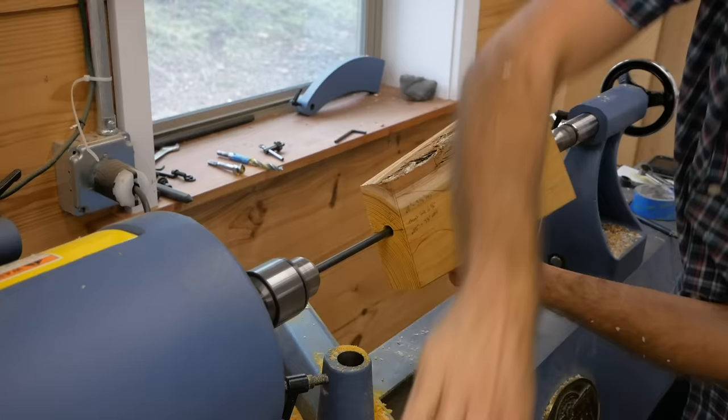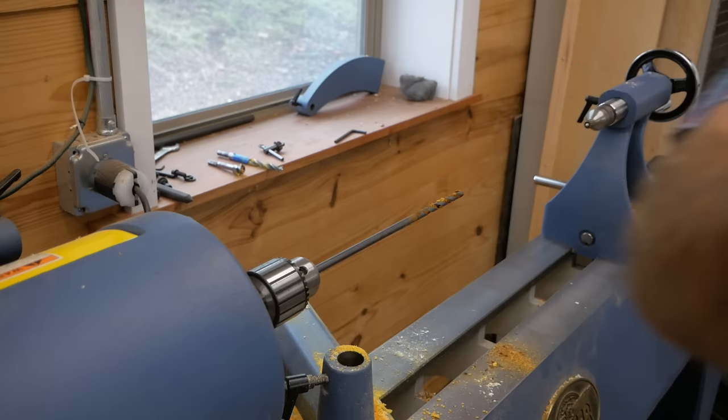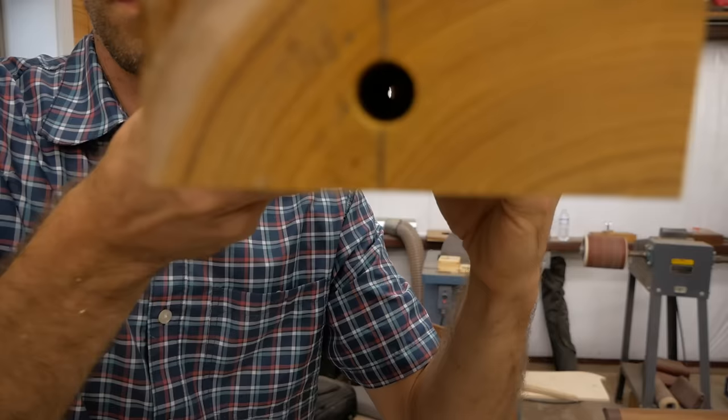These holes are actually at two slightly different angles. You can kind of see through here and catch the light coming through — they were tricky little holes to drill, and without the lathe it really would have been a nightmare. So I'm glad I had it.